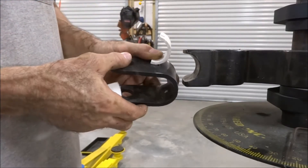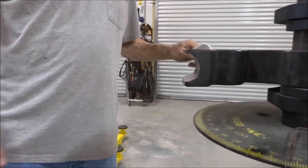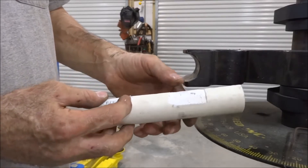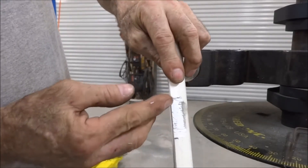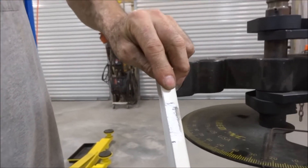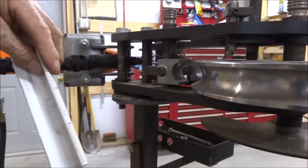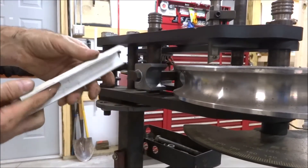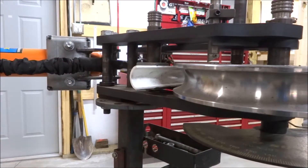It doesn't help much, but it helps a little bit. The other piece that I made is the piece for the shoe that the tubing slides through, and I left a lip on it so it could grab onto the shoe. It just sets into the shoe like that so the lip can catch on and keep it from sliding through — and believe it or not, that actually worked.